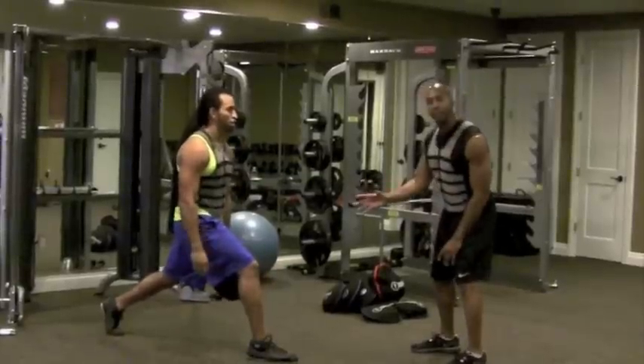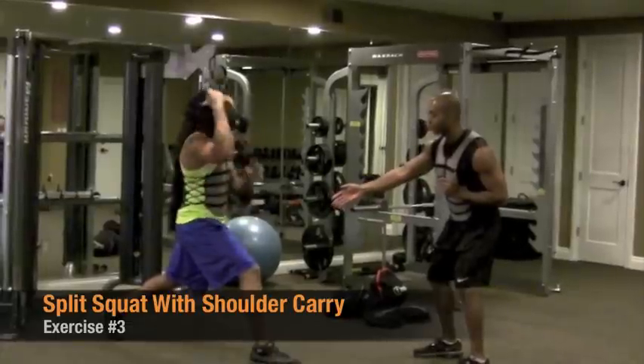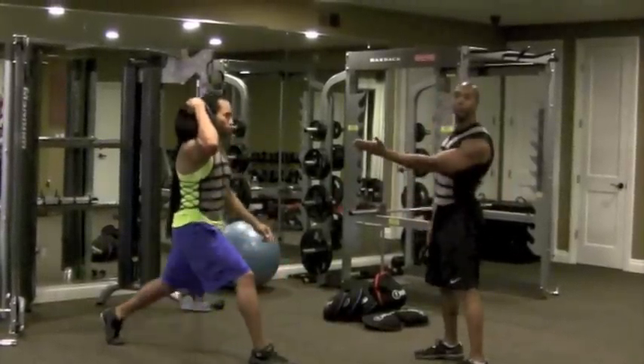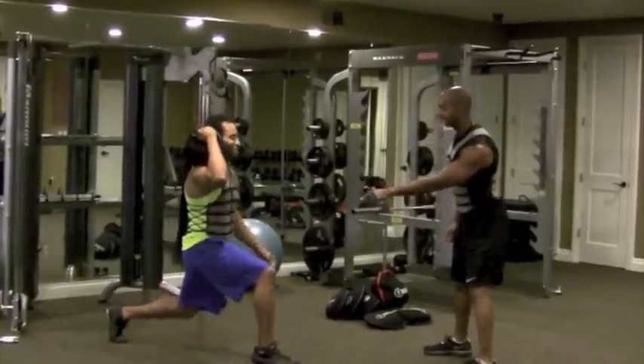From here we're going to take away the gripping. We're going to go to a shoulder carry on the front leg side — we're still going to overload this side. It's like a boom box — I might be dating myself — but down we go. That leg is getting lots of work.